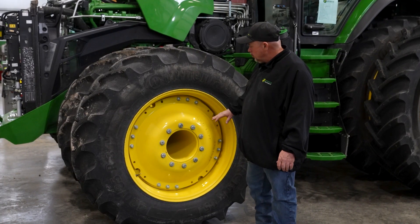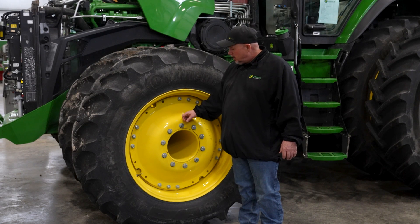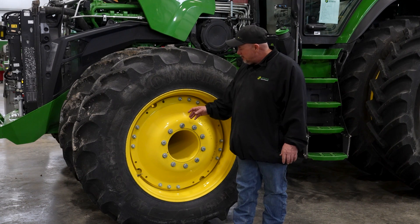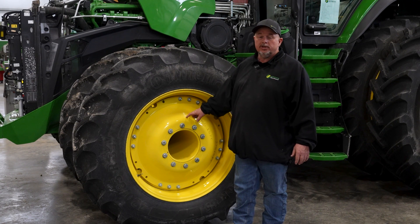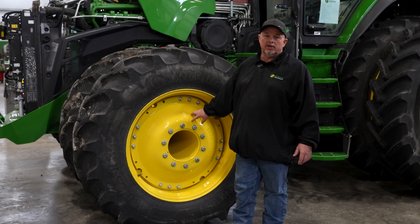One thing to talk about is wheel torque. There are so many different rims and tire combinations that go on these tractors. Check your operator's manual for proper wheel torque, and if you have any questions, please call Stoats Equipment. Every 50 hours, recheck the torque — bolt stretch, paint square — just re-torque the bolts after 50 hours, and check your operator's manual for more options on re-torquing.